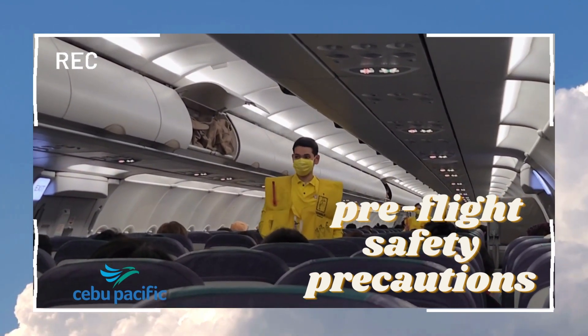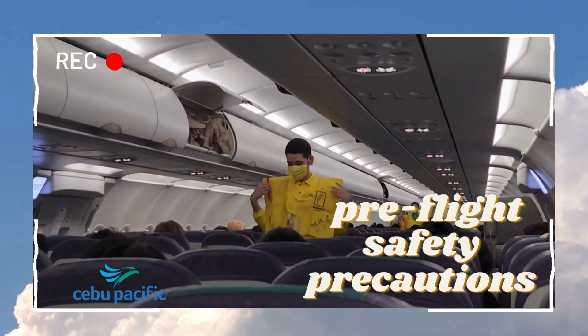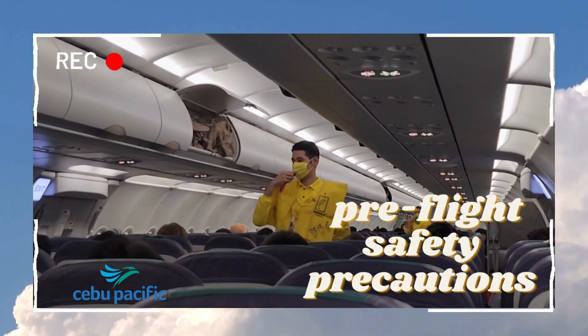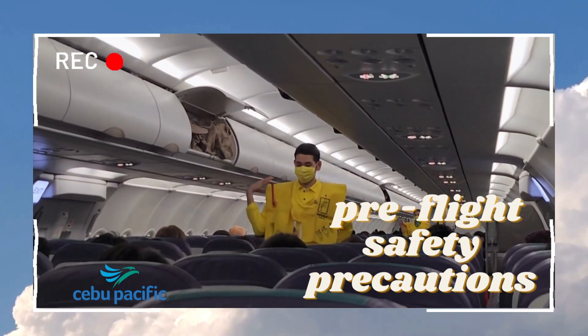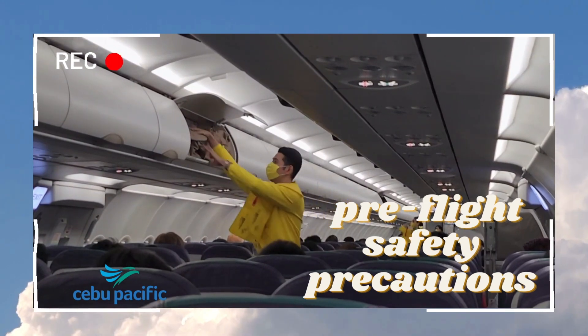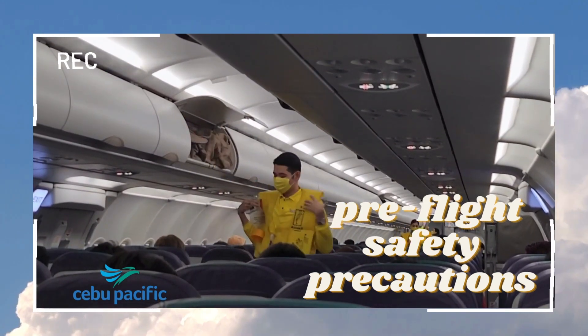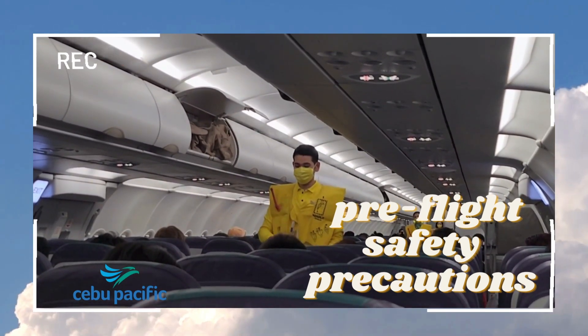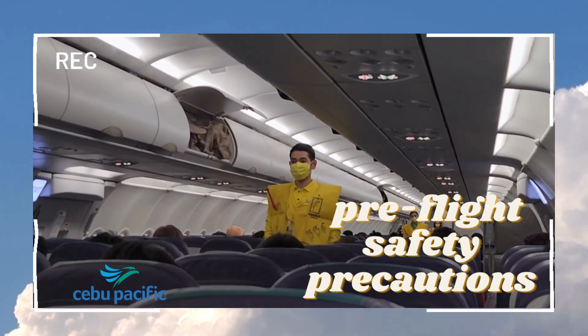When outside the aircraft, pull the inflation tag to inflate the vest. Manual inflation is done by means of the red tube — blow to increase air, push the pin inward to release air. The light automatically illuminates once the battery is immersed in water. Do not inflate the life vest inside the aircraft, and please be reminded that unauthorized removal of the life vest from the aircraft constitutes theft and is punishable by law.